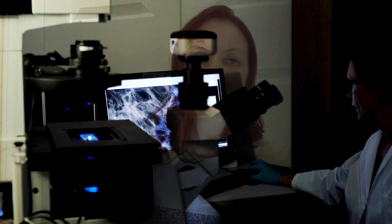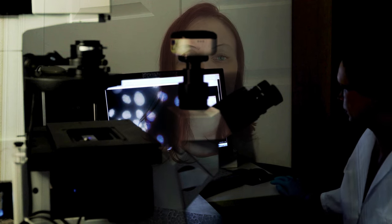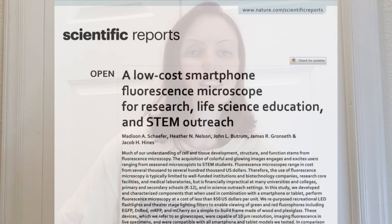Fluorescence microscopy has its downsides. This type of microscopy historically has needed special, costly light sources like lasers and fancy setups to filter and image the light. This excludes much of the general public and classrooms from accessing this amazing form of research. But this group of scientists wanted to change that. In this paper, they describe how they turned regular smartphones into fluorescent microscopes for under $50 each using simple parts ordered from Amazon.